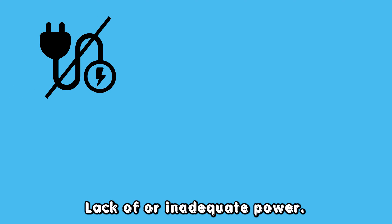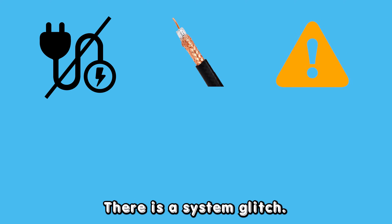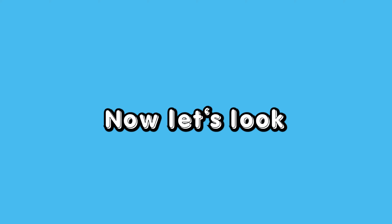The following are some of the common causes of the Viasat modem blinking white: lack of or inadequate power, an issue with the coaxial cable, or a system glitch. Now let's look at the best solutions to apply to fix this issue.